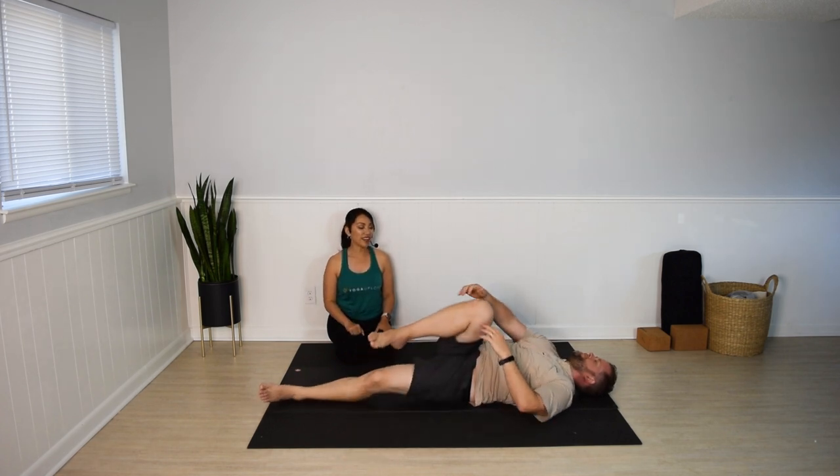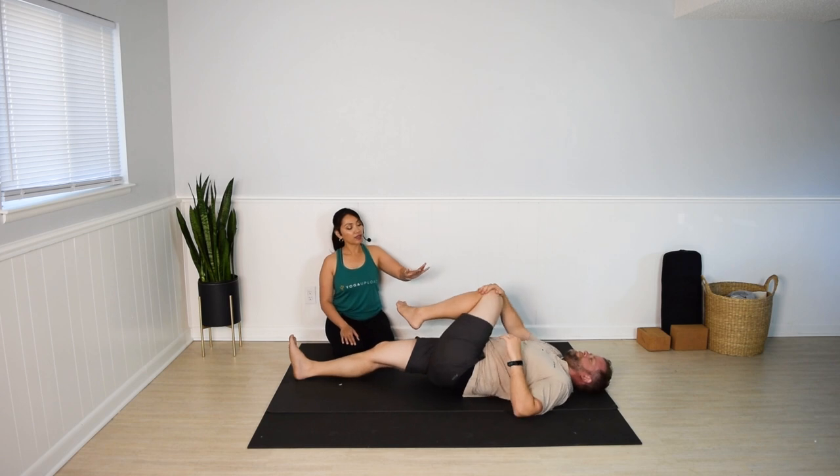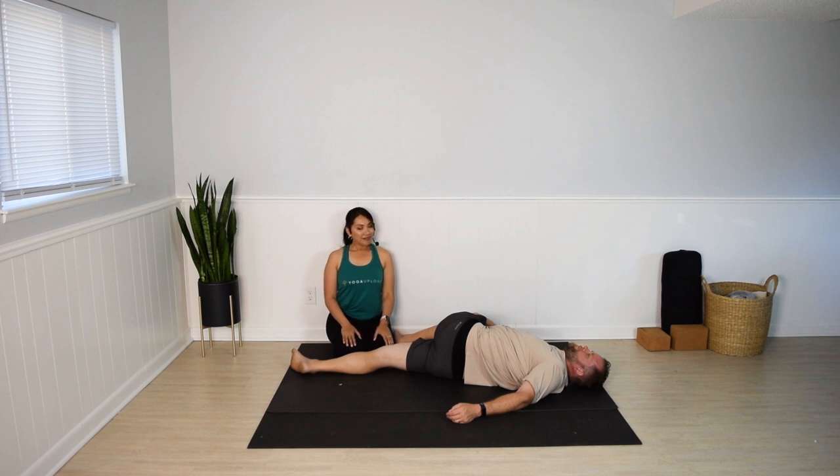Come back to the center and switch sides. Hug the left thigh in. Release your right leg down, bring the left leg across the body. Not a lot of effort in this one — relax and enjoy the twist. Keep the breath going. A few more seconds. Release.